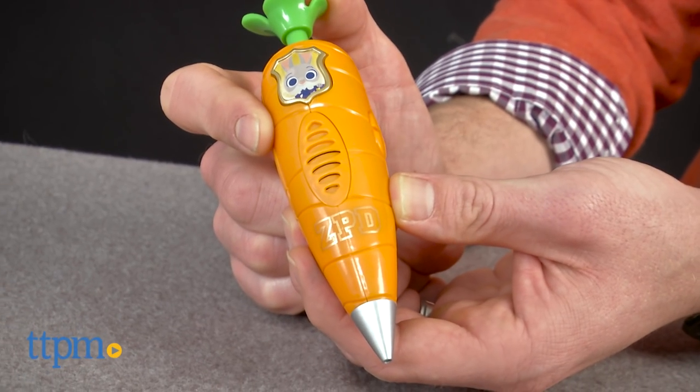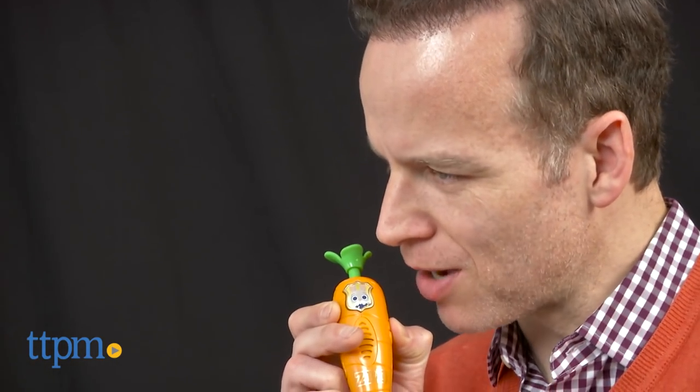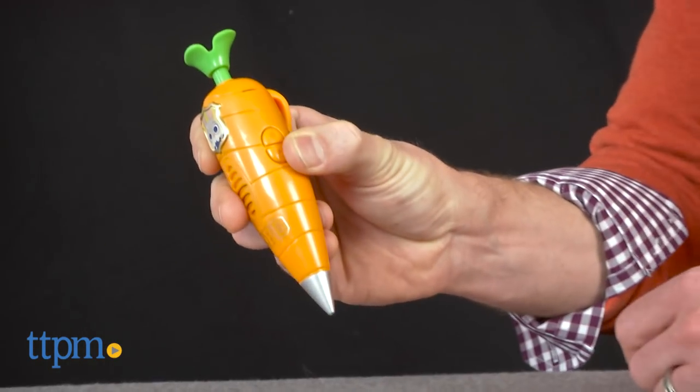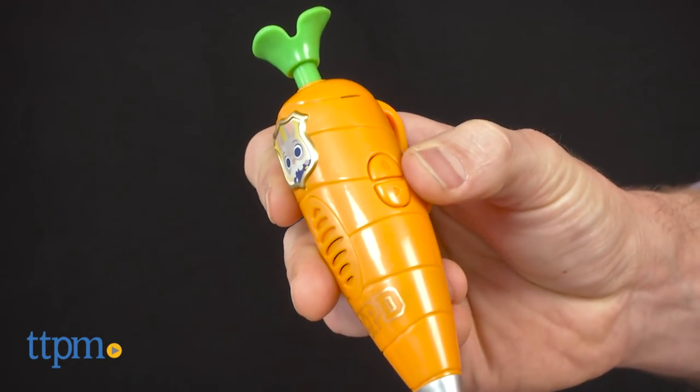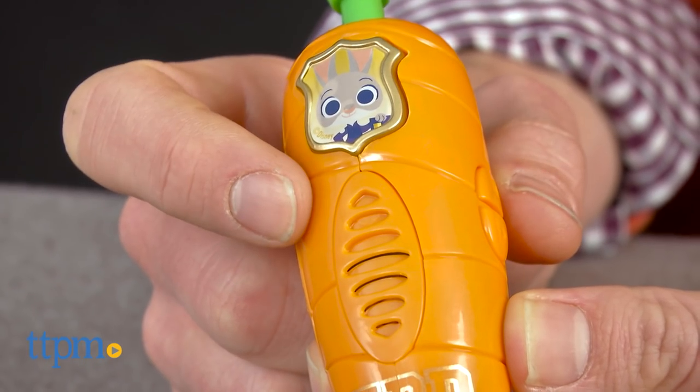This little pen is a cute working pen that lets you record your own voice memo. Now calling Officer Hopps. Or listen to some of Officer Hopps' motivational messages.